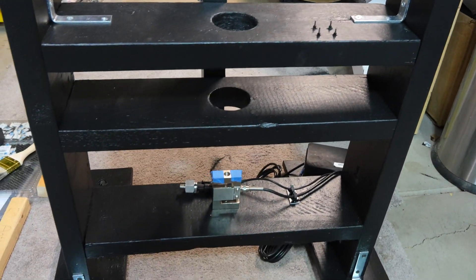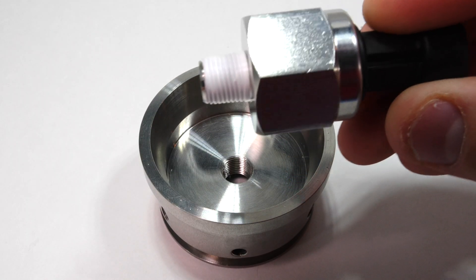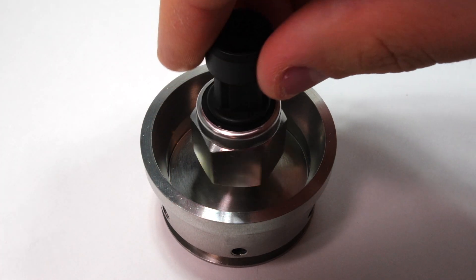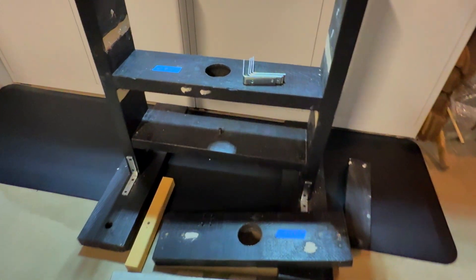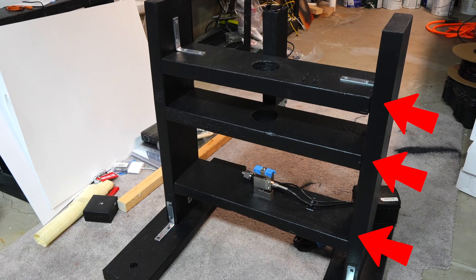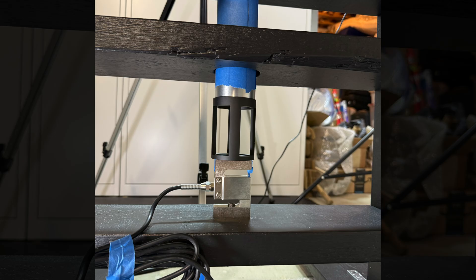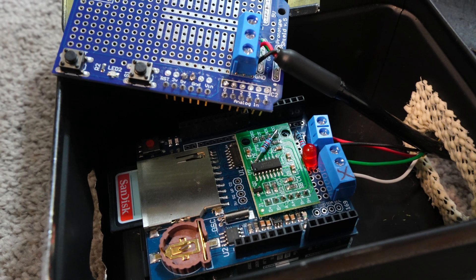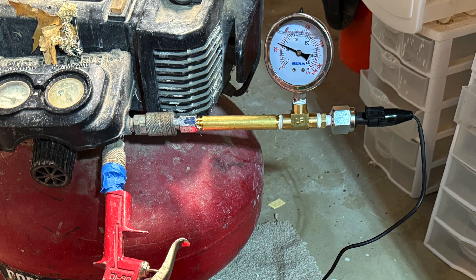I've also been wrapping up work on the test stand. SN4 will include a pressure sensor to monitor internal motor pressure. With both a pressure sensor and a load cell, I had to make some modifications to the test stand — moving around a few crossbeams and adding a custom designed adapter. I had to wire and code everything so the load cell and pressure sensor would work properly. Calibrating the pressure sensor was tricky, but I got it figured out.